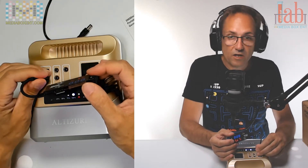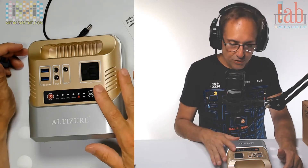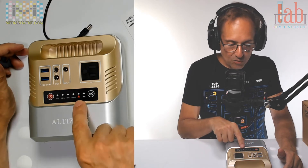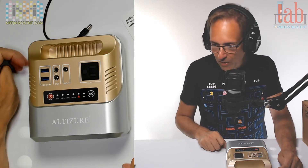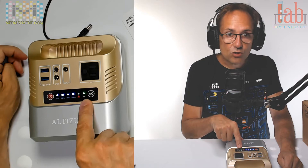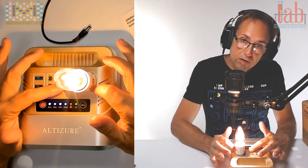The most important feature: AC output at 110 volts, 60 hertz, up to 100 watts. Do not plug in anything that requires more than 100 watts — if you do, a red warning light will come on. To activate AC, press the power button and then press the AC button for a few seconds. The light goes from red to green, meaning it's ready and you can plug in your device.